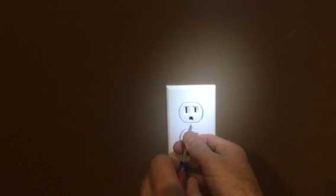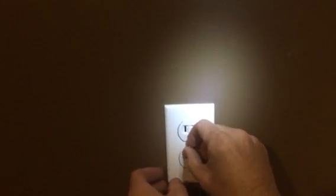All you do is take off the wall plate like so — sometimes they're a little sticky. Then you can go to the hardware store or order online.